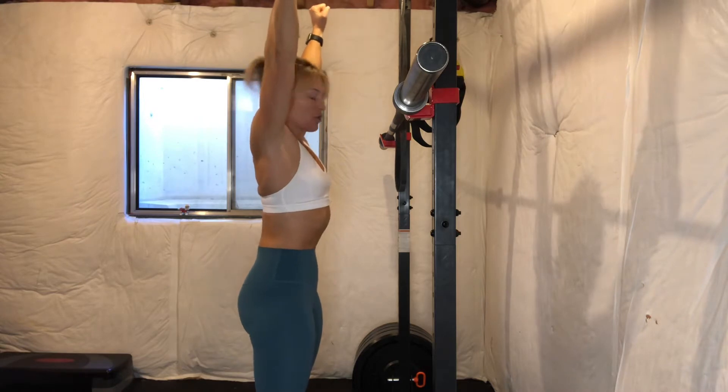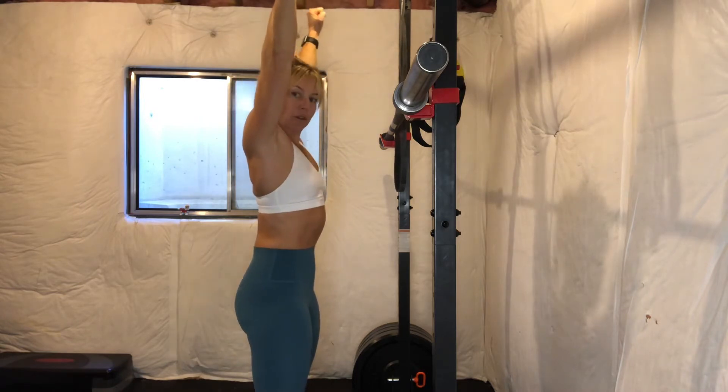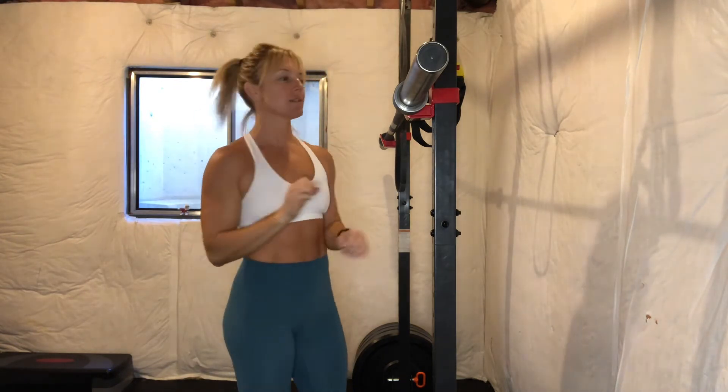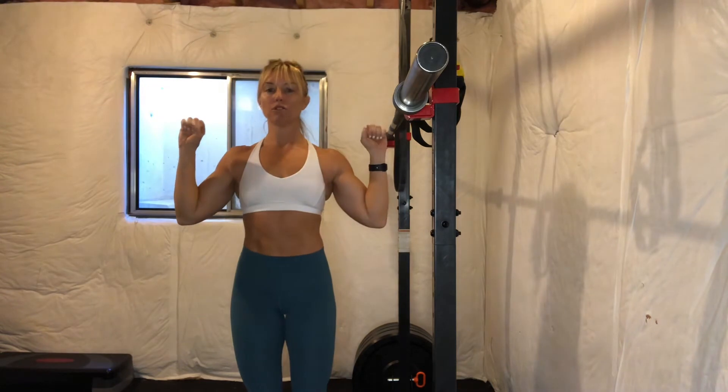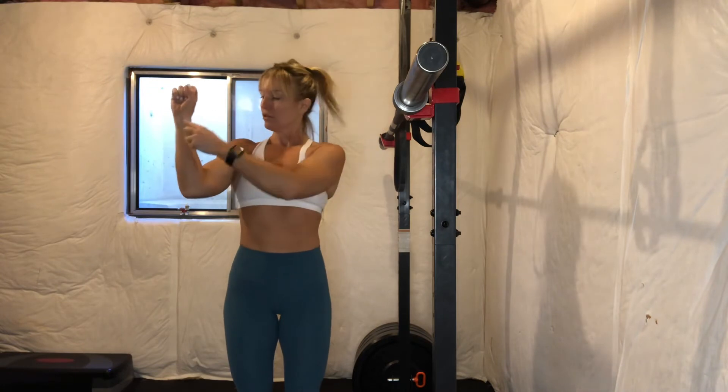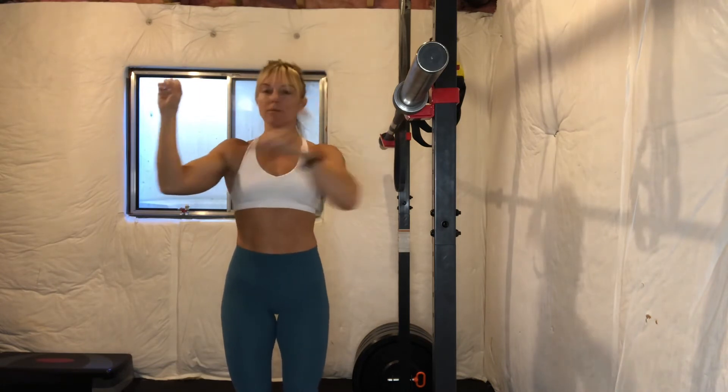We want to be in this nice strong long line as we push the weight overhead. I'll show you from the side to begin and then turn around to show you from the front. When you approach the bar, you want your wrists to be over your elbows. If your hands are too close in or too far away, that's not right — you want your forearms to be perpendicular to the ground, straight up and down.